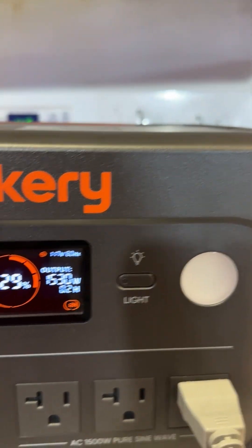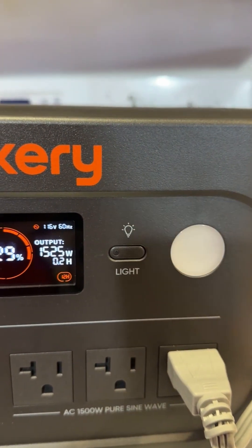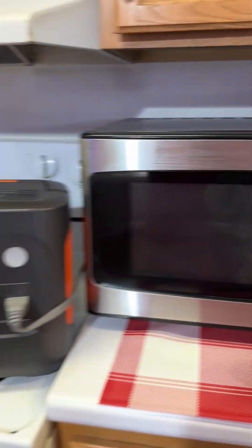So yes, you could add a minute or more of time on this microwave and heat up a bowl of soup in no time, of course, with the Jackery Explorer.